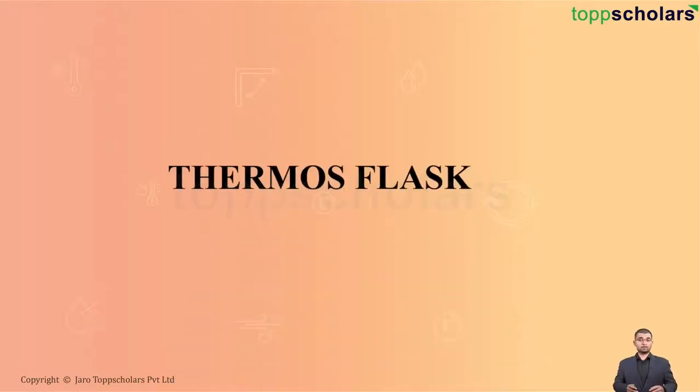Hello students! Welcome to Top Scholars. Today, we are going to learn a very interesting topic — the thermos flask.